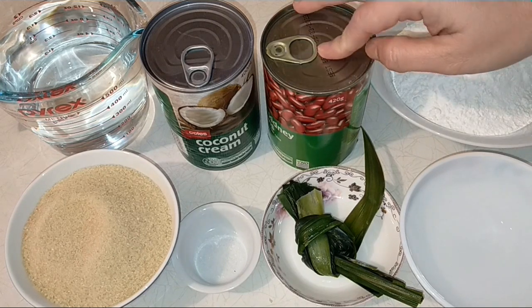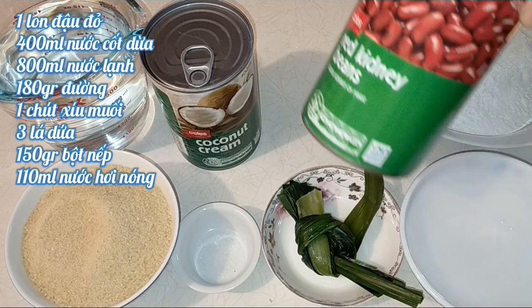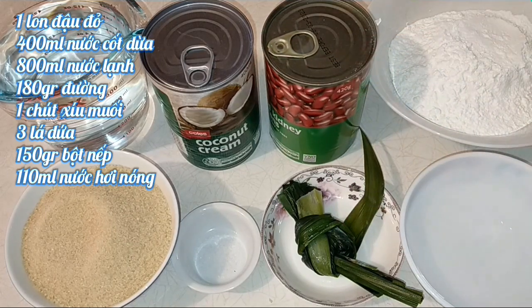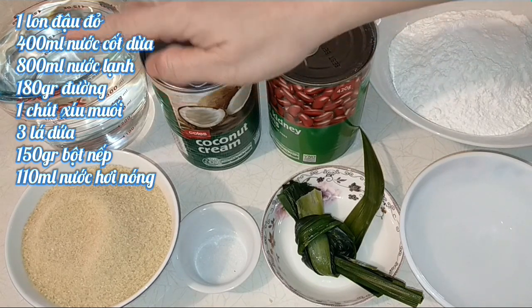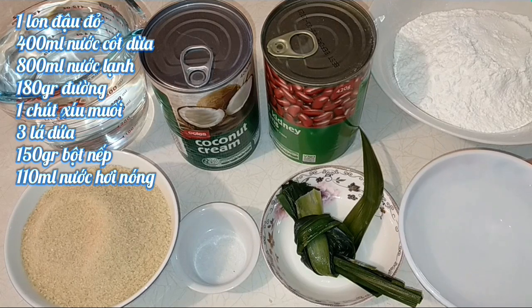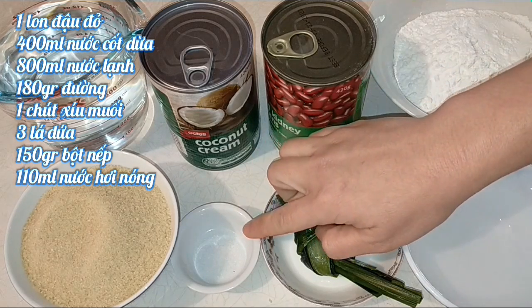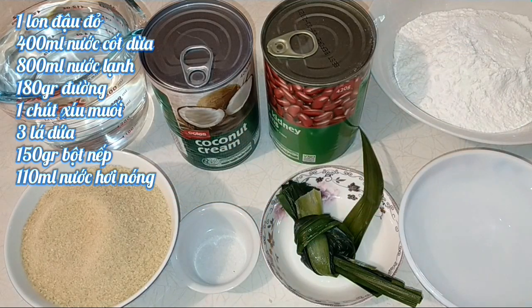Thành phần nguyên liệu hôm nay gồm có: một lon đậu đỏ mua sẵn — nếu không có thì dùng 200g đậu đỏ nấu mềm; một lon nước cốt dừa 400ml; 800ml nước lạnh; 150g bột nếp; khoảng 100-110ml nước hơi nóng để nhồi bột; 3 lá dứa cho thơm; một chút muối; và 180g đường — có thể dùng đường vàng hoặc đường trắng đều được.